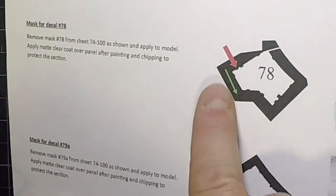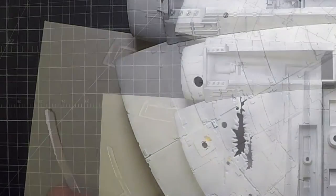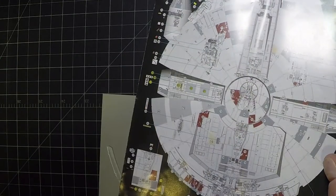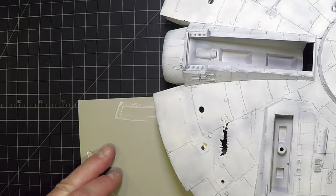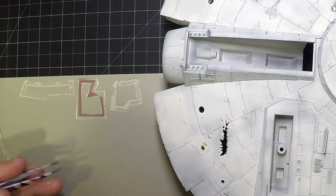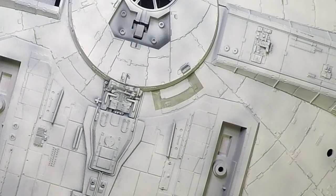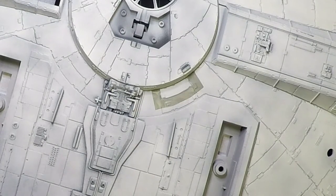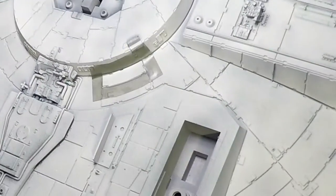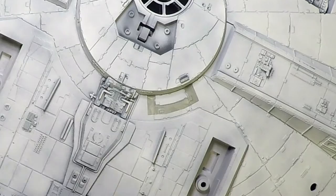There's an instruction page for every mask — 38 pages in the guide. On this side, decal 91 comes as both a gray and a red version — we're doing the red here. It's a two-piece mask: one for the lower section, one for the upper section. The reason it's two pieces is that it just won't bend correctly around the turret as a single piece.